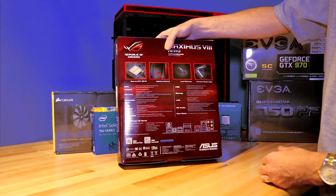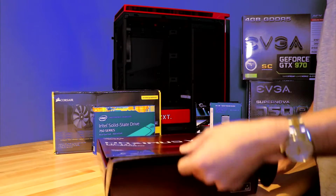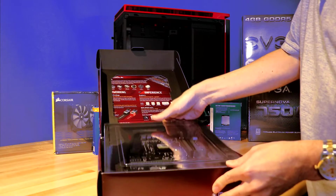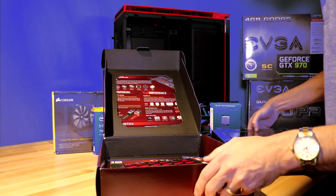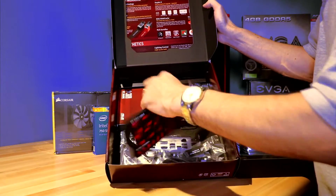So let's go ahead and take a look at it. It's got a great presentation. You'll notice it comes in a sturdy box with extra plastic. Let's take a look at what's inside. We've got ourselves some stickers, we've got ourselves some cables.